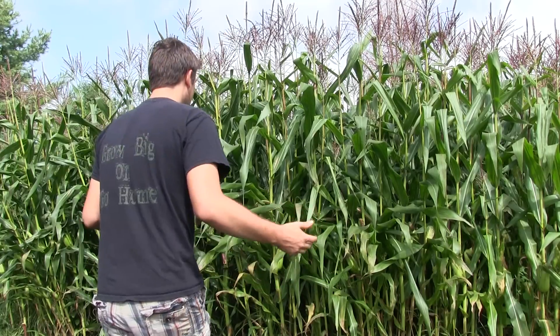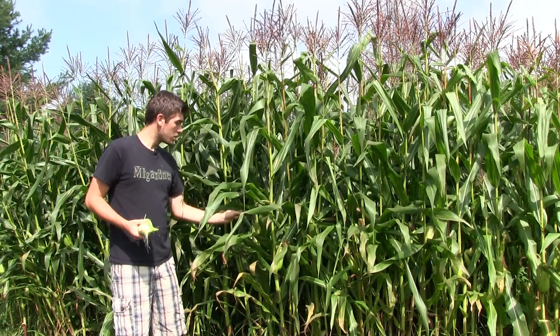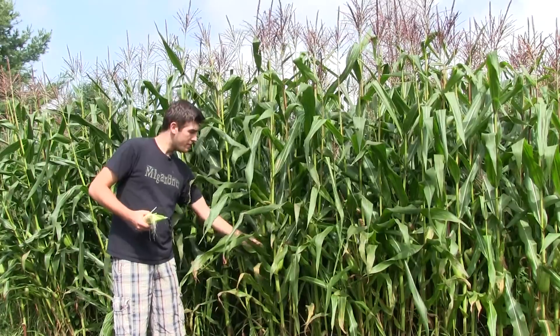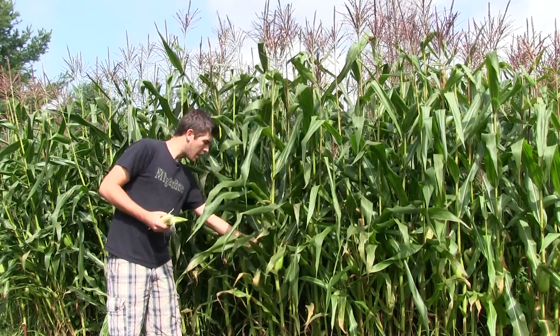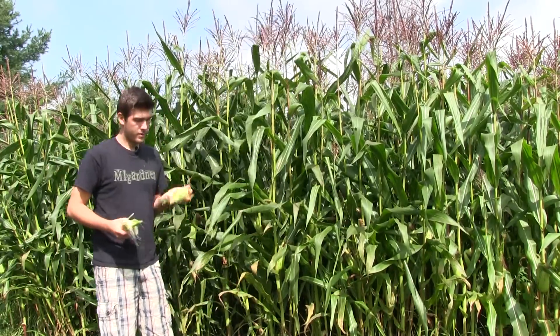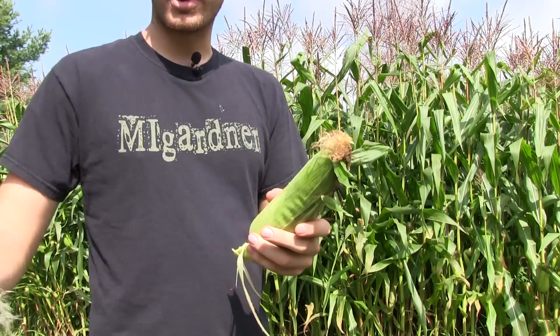What you want to look for is a nice full cob, and ones where the silks have turned brown completely. You want to feel the cob, make sure it's nice and full. I've got one right here — it's looking perfect. And this one is an example of a beautiful, beautiful ear of corn.